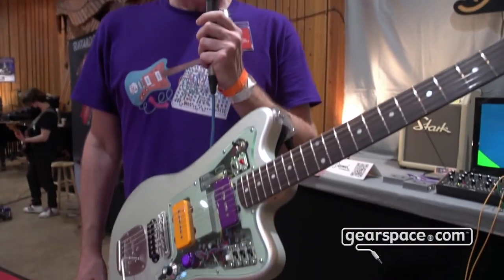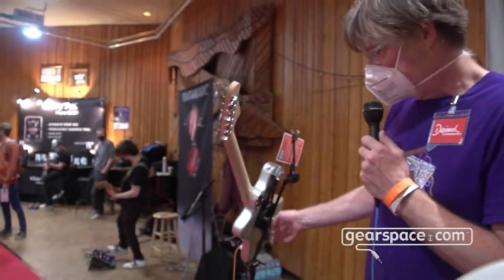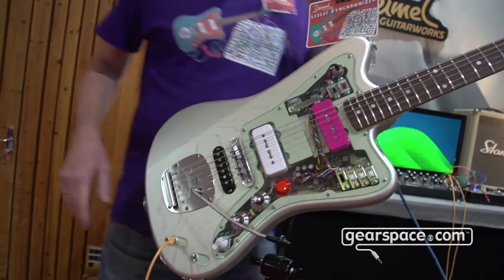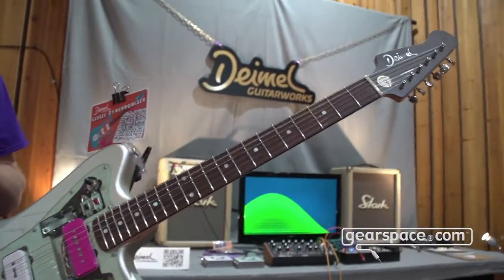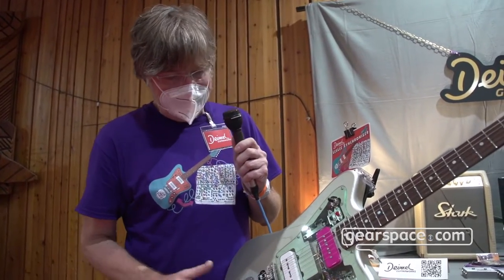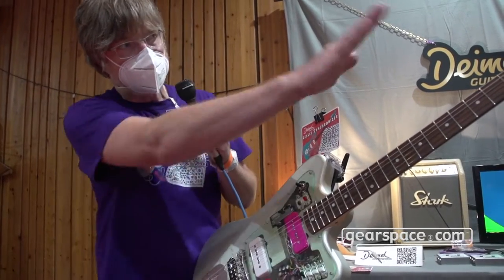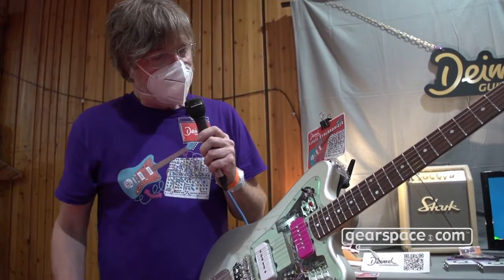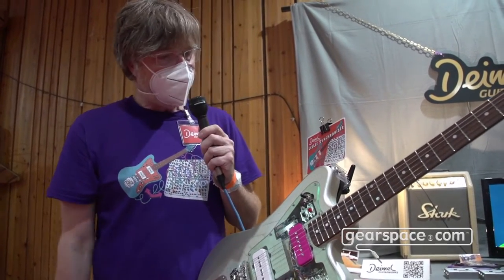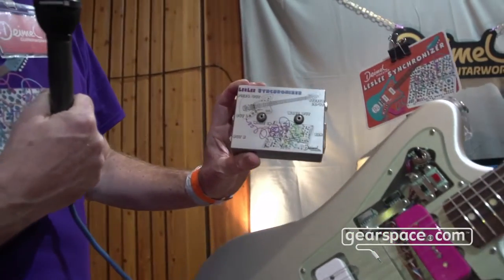This guitar is already completely available. What we have here is our demo guitar, but the one on the right side is the exact same guitar just with a different color code. As a customer you have free choice with our guitars — you can choose between whatever color, the pickups themselves, the paintwork, fretboard, fret size, neck size, and headstock orientation. You can basically tell us what you like and we are going to do it for you.